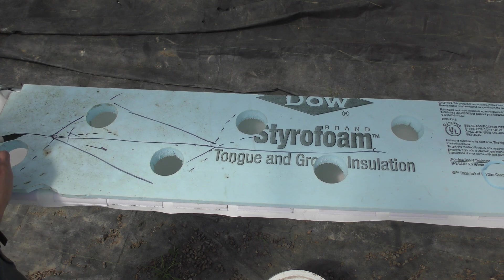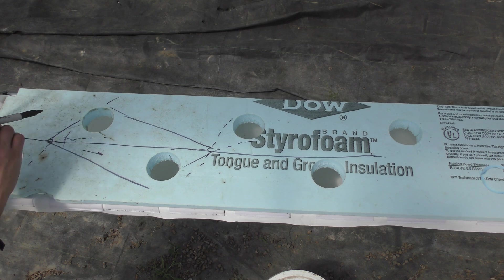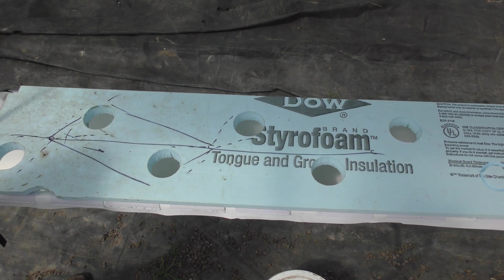It's good to have a little redundancy, especially with something like this. If a nozzle fails, it won't take very long for those roots to dry out.